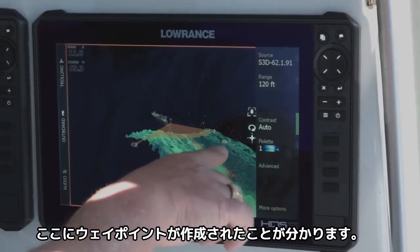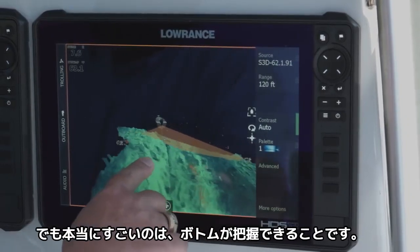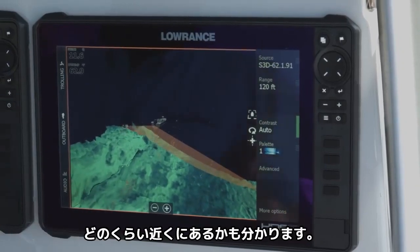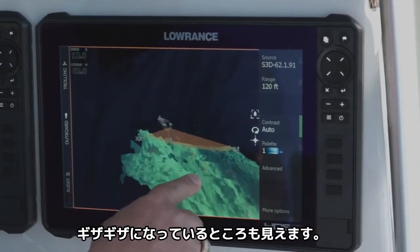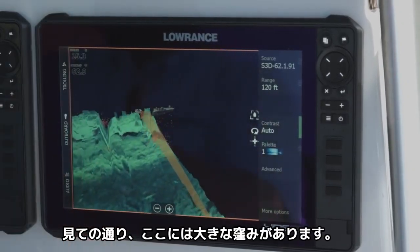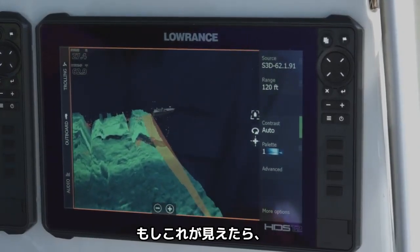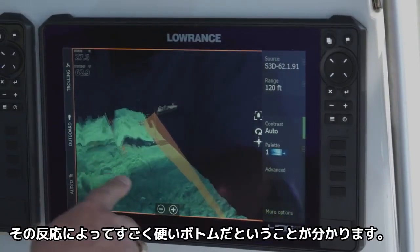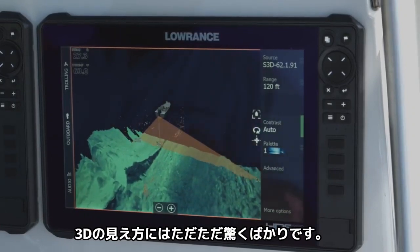You can see we've got a waypoint right here, and it shows us that waypoint in 3D. What's really amazing is you can look at those rocks on the bottom and see the way they relate, how they come up and down, and what's jagged. You can turn it and look at whatever view you think is best. You can see there's a big drop right there, and there's a lot of cracks and cuts in this. You can see this is a really hard bottom by the way it reflects — it's just amazing the way it looks in 3D.